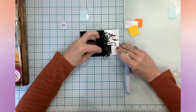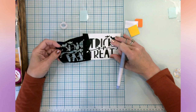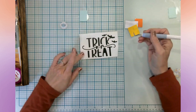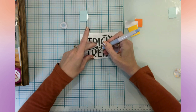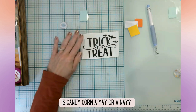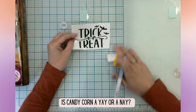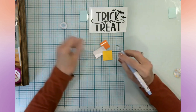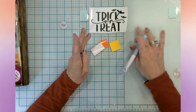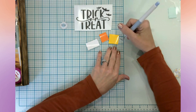I wanted to decorate it so it wasn't plain. I thought this really cute little SVG that says 'trick-or-treat' would be perfect, some bats, and then I'll be layering some vinyl in the corner — we're going to be putting some candy corn. How many of you like candy corn? I'll admit I like candy corn, but not too much. I actually really like the one that has the chocolate top instead of the yellow top — to me it's not as sweet.